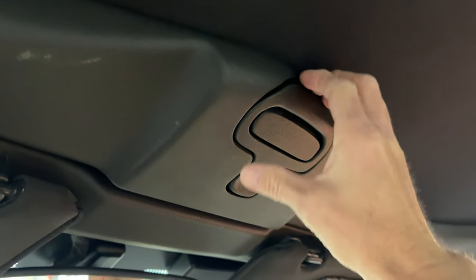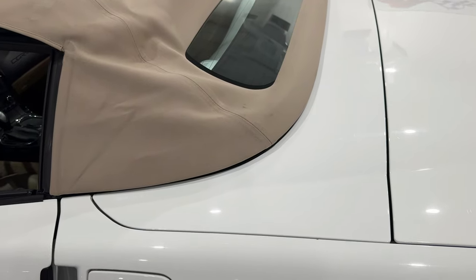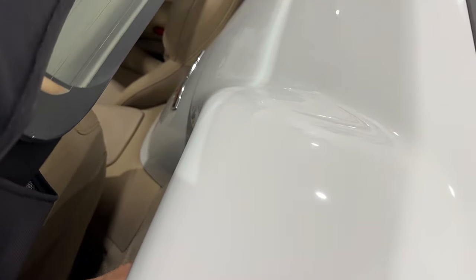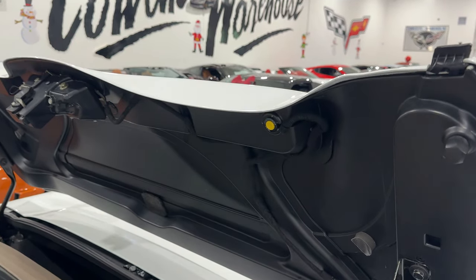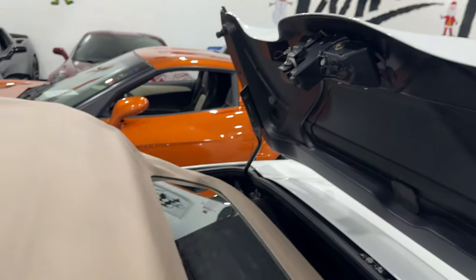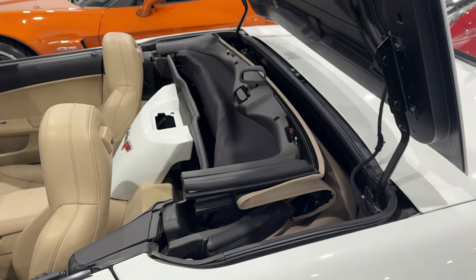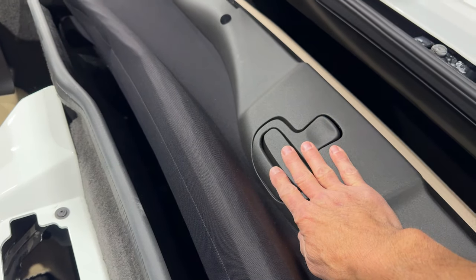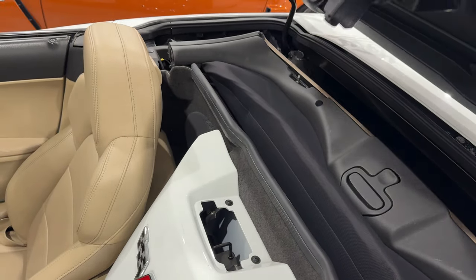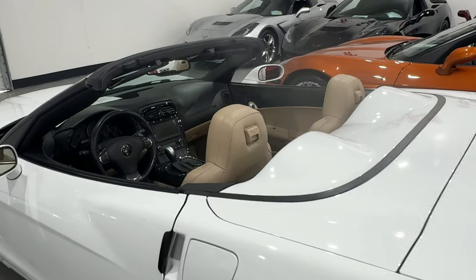The first step to lowering the top is to pull this handle, turn it to the right, and then lift it up. The next step is you're going to pull this part right here — go ahead and lift it up. Then you're going to reach under here. There's a button to release the tonneau — you can see the button right there to release it. I'm going to pull the top back and drop it down in there just like that. One thing I forgot to mention: make sure that when you put it back, you put the latch right here back in its place before you put the top back down. And voila — you have a convertible.